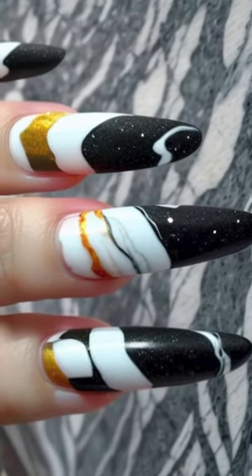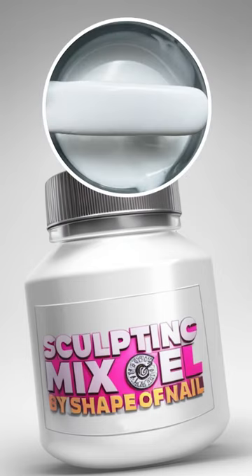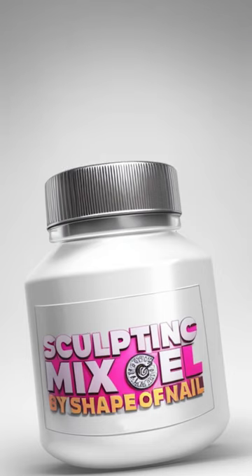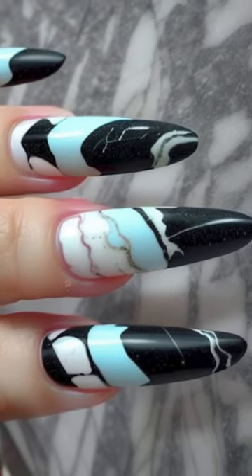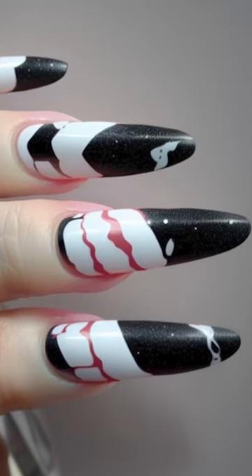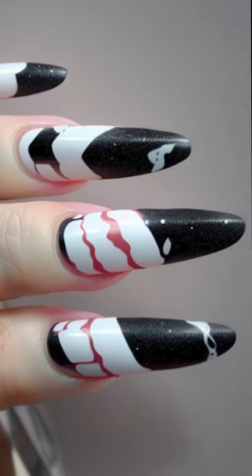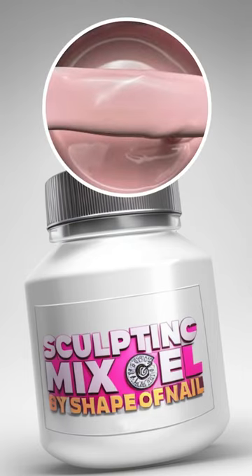The first type of marbling nail design: mix two colors of sculpting mix gel by Shape of Nail, mix it right on the nail plate, then use sticky gel paint and transferable foil. If you don't like gold, you can take a sea wave color and mix it with white. Don't forget to add details with watercolor or acrylic paint mixed with water. You can also add pink color with the classic sculpting mix gel or the gel with the portal by Shape of Nail.